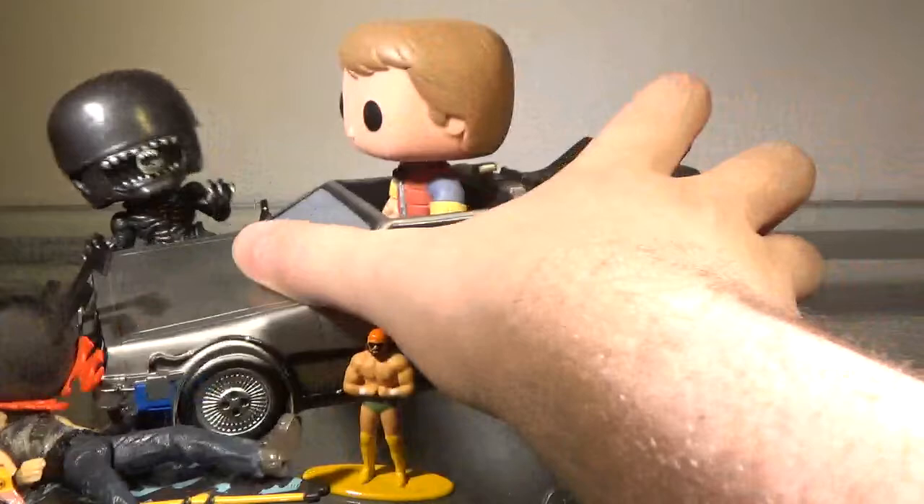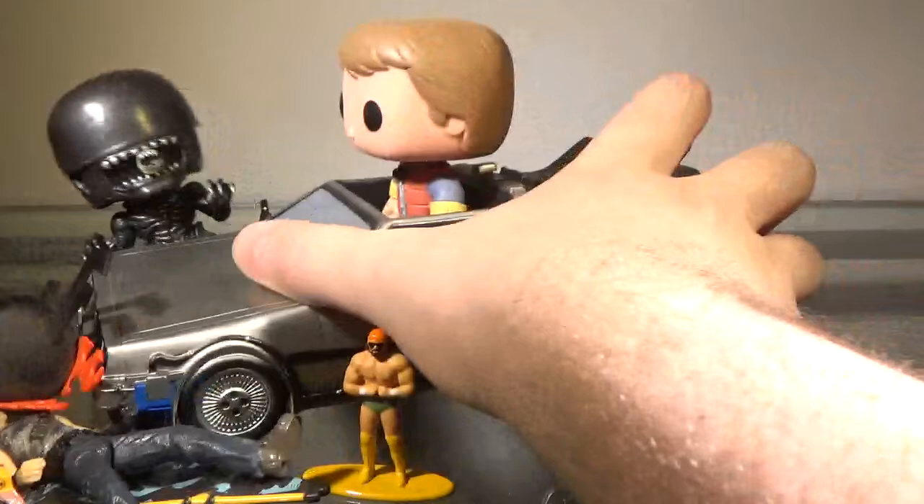Anyway, that is it for today. Have a great rest of your week, and I will see you in the next video. Oh, one thing I forgot to point out — there will be no video next week — I mean, there will be a video next week, but it's not going to be uploaded on Tuesday. That video will be uploaded Wednesday. Anyway, that is it for today. Have a great rest of your week, and I will see you in the next video. Peace.